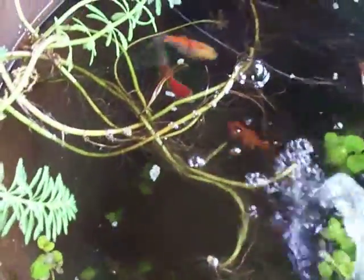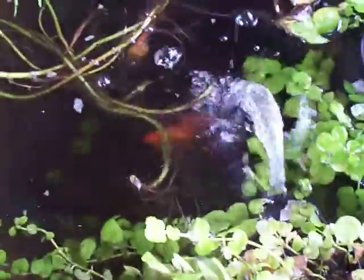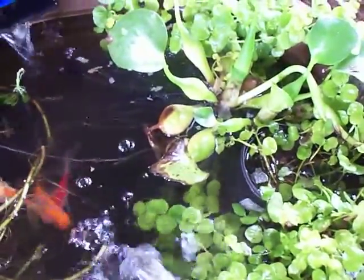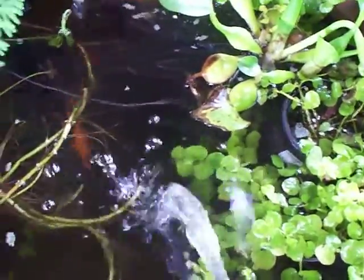Hopefully it's going to do well. It's a lot cheaper than buying aquarium plants — that water hyacinth was like $5.99 for one. I don't think they survived during the winter, I'm not sure.